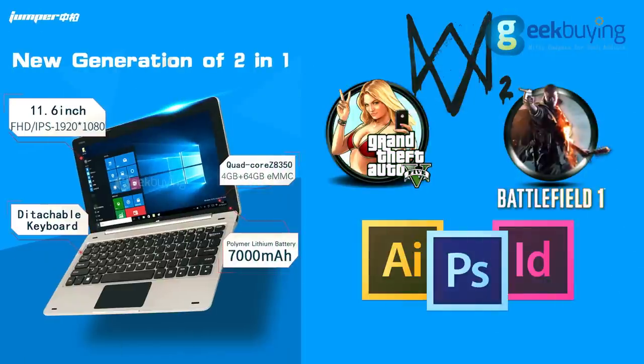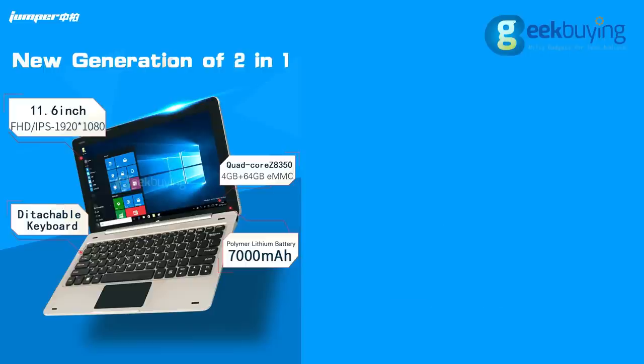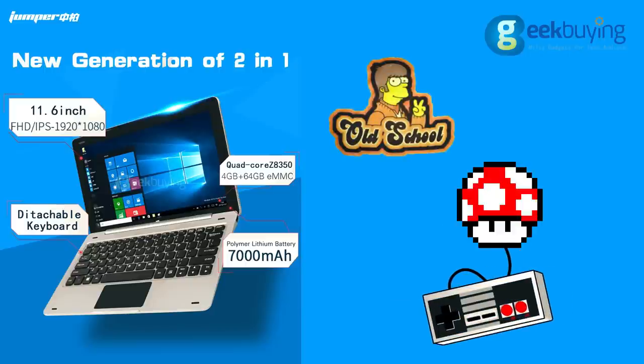Do not expect the device to support heavy games or applications. However, thanks to the 8th generation Intel HD GPU, it may run some games from 3 to 5 years ago.